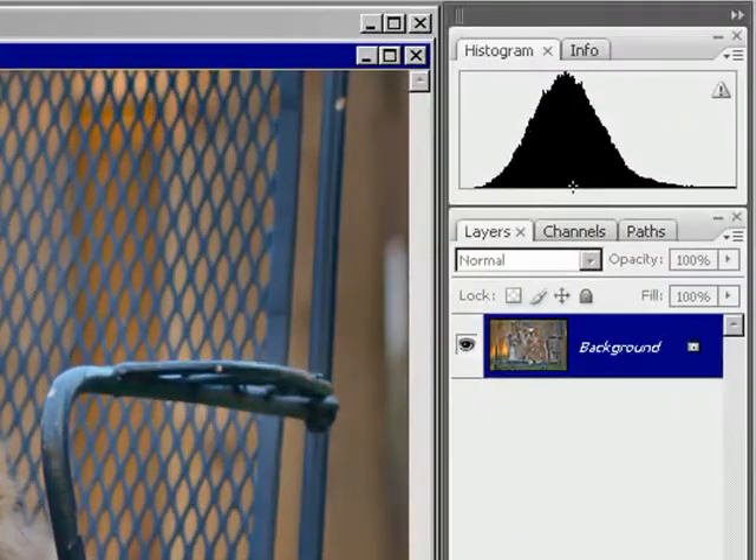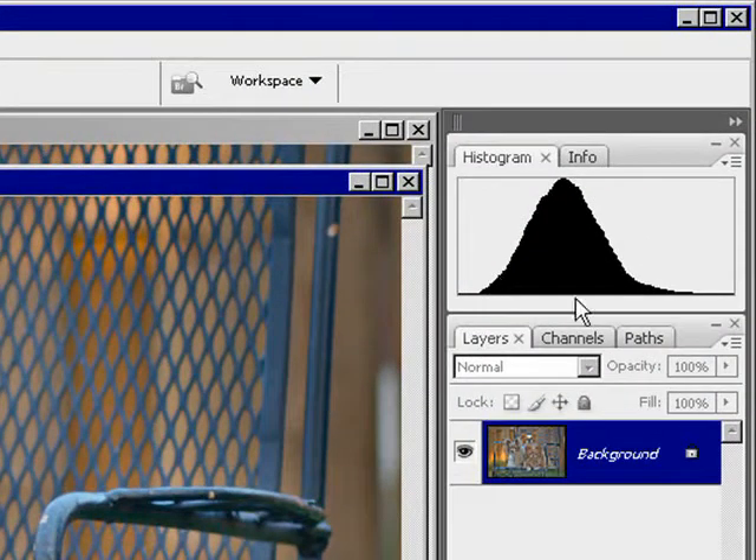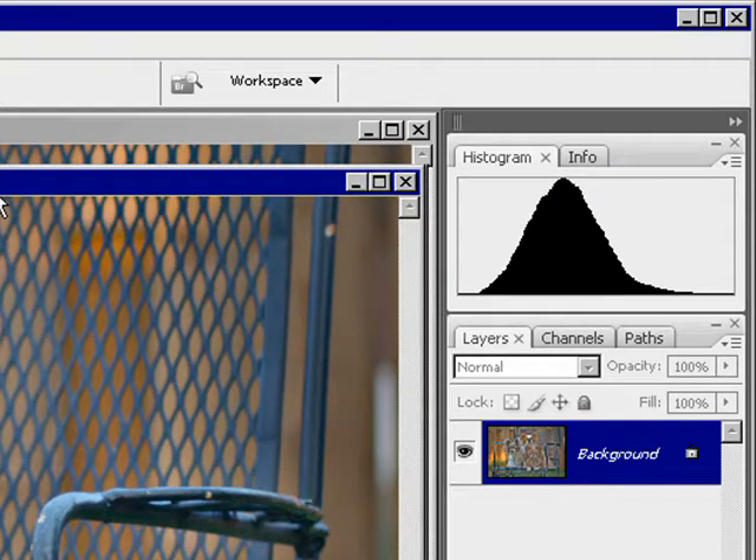You can see when you do this there are no gaps in the histogram, because those color adjustments were cooked in previously. It's a very nice histogram — about as pretty as you're going to get. Just a perfect bell curve. So this is the one you'd want to print.